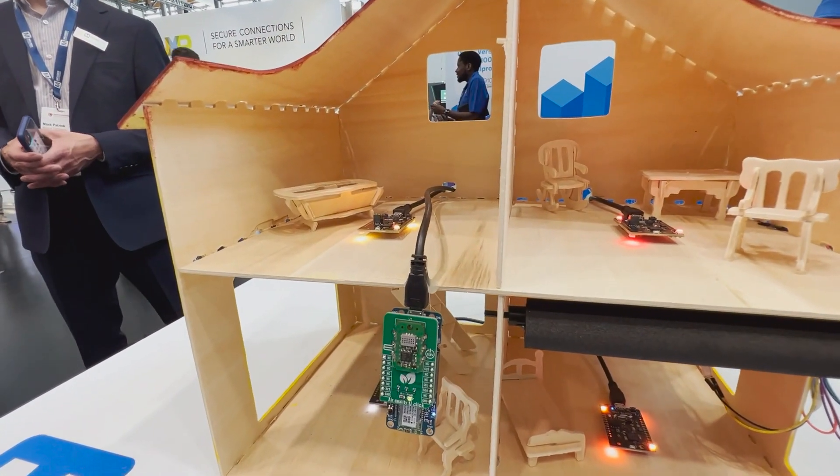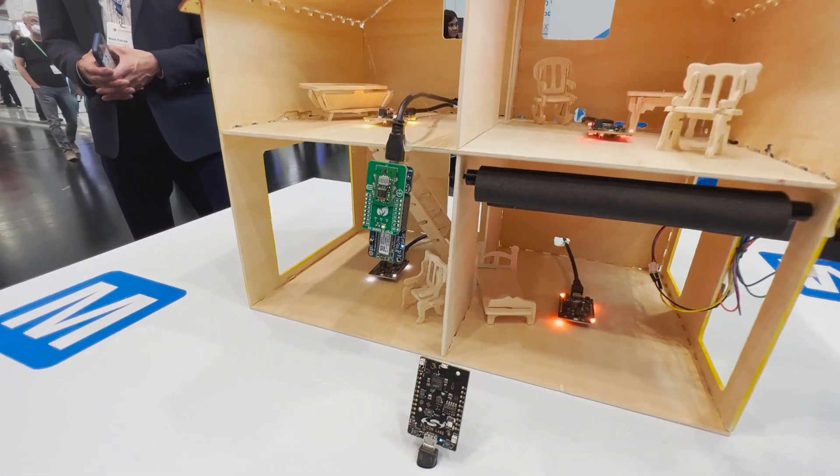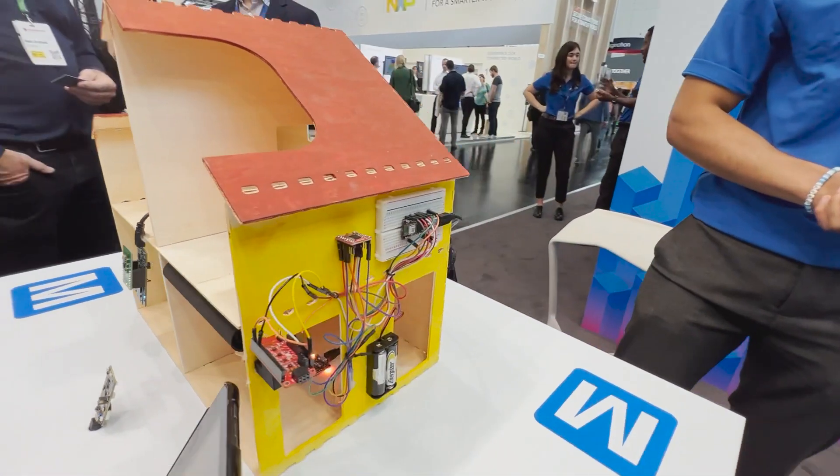The vibration sensor can give the status of the motor — if it's on, if it's off, and so on. I'll hand it to Rafiq to continue with the rest of the demo.